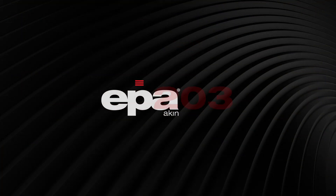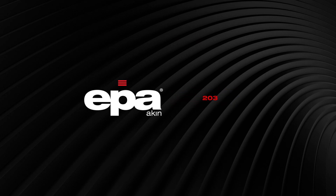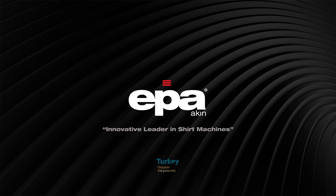EPA 203 Sleeve Placket Creasing Machine. EPA — Innovative Leader in Shirt Machines. For more information on our shirt machines, please visit www.epaakin.com.